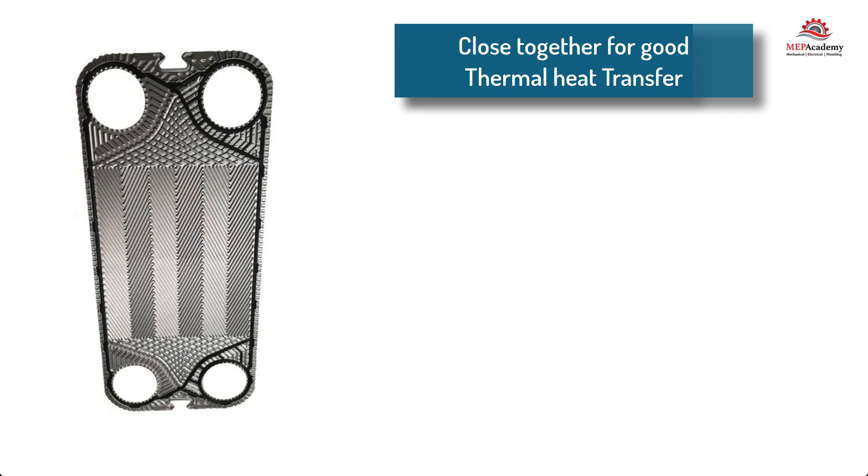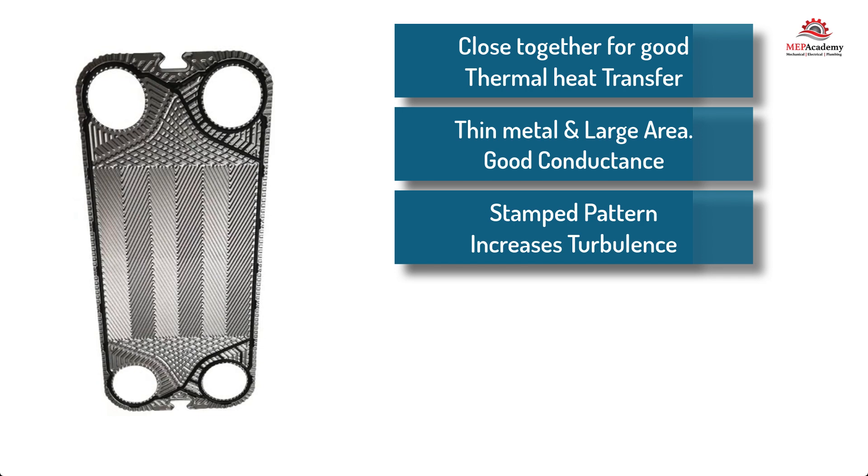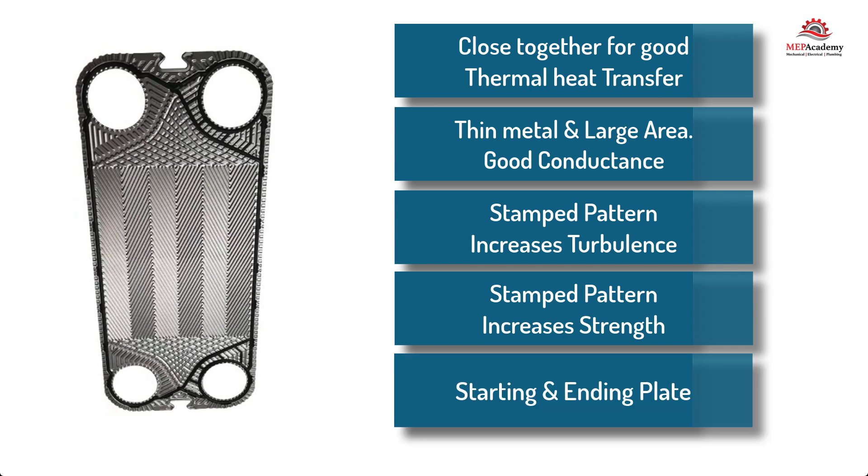The plates are thin and close together to provide good thermal contact and heat transfer. The thin metal and large surface area provides a means for high thermal conductivity and heat transfer between the two fluids. The plates come stamped with many different patterns on their face and will have four holes in their corners where the main fluid or gas flows. The patterns are designed to increase turbulent flow, which increases the rate of heat transfer and prevents the accumulation of mineral buildup on the plates. The various stamped metal patterns also provide rigidity to the plates. There will be a starting and ending plate, which prevent the fluid or gas from getting behind them and in between the fixed and movable end covers.